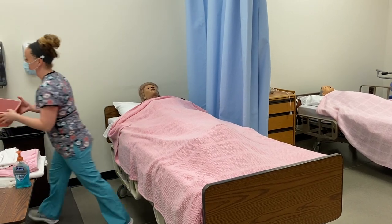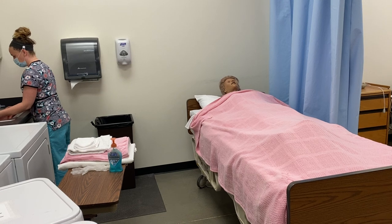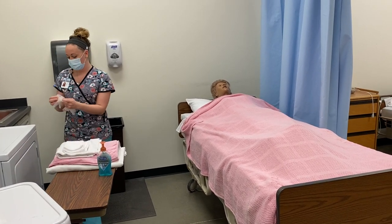I'm going to fill my wash basin with some warm water. While that's filling up, I'm going to put my gloves on.